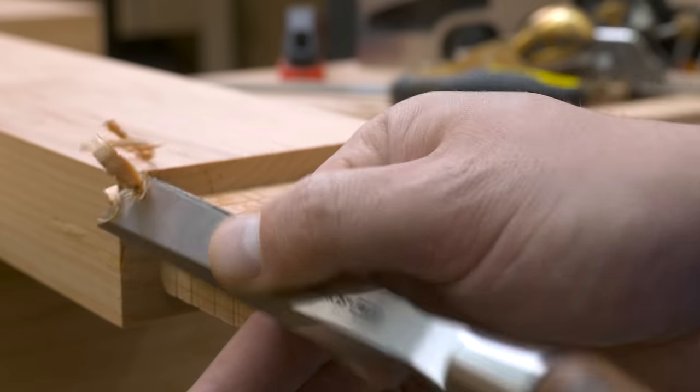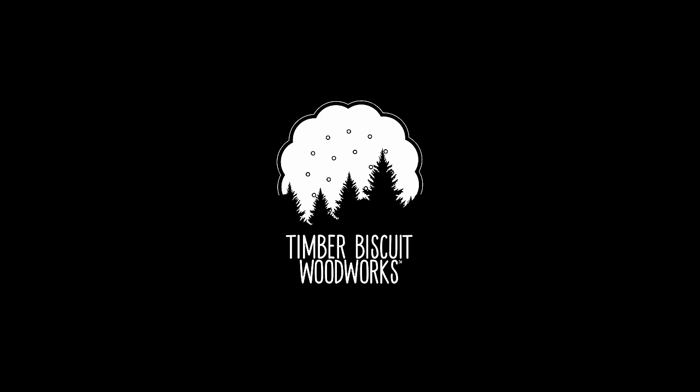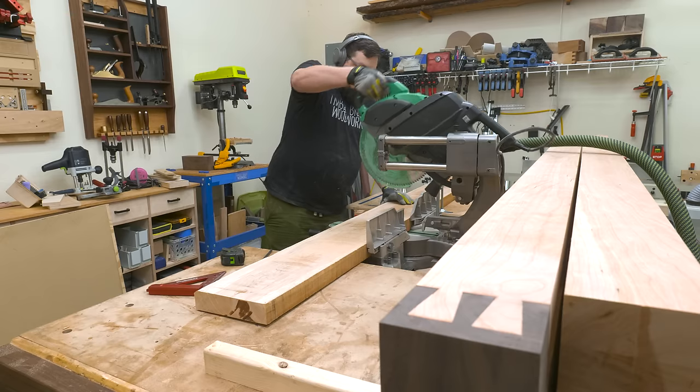Today we're going to wrap up my most ambitious build to date, the split top Roubo. In this video we'll focus on the base, chop, and getting everything assembled, so we got a lot to do. Let's get started.